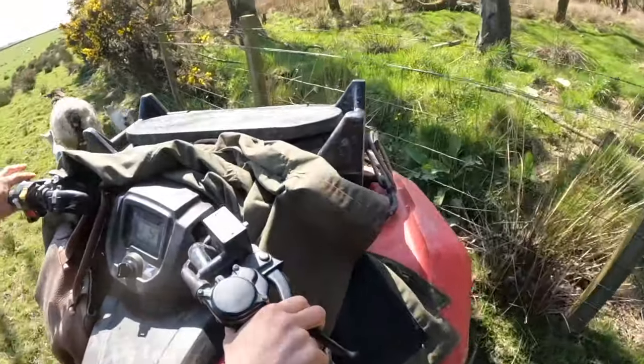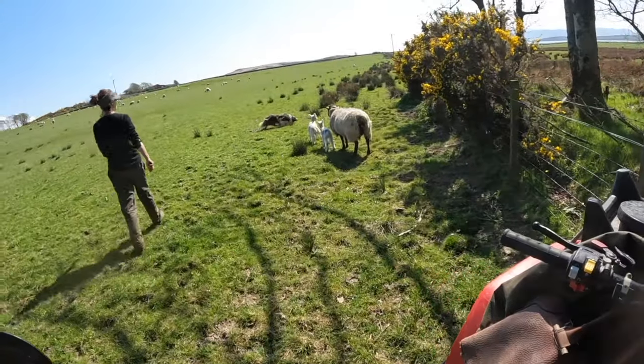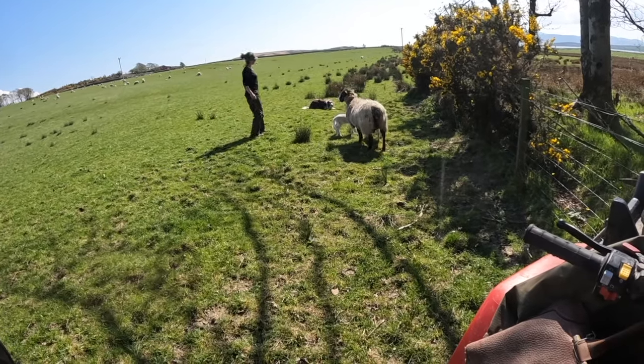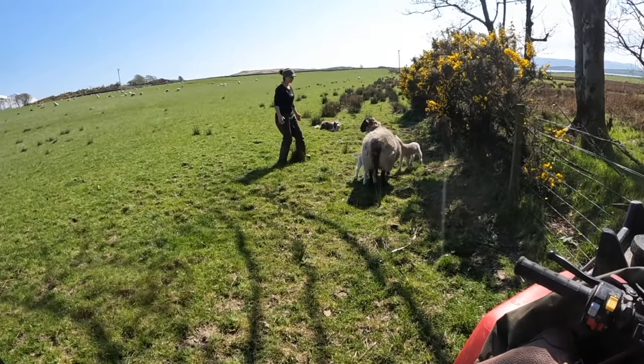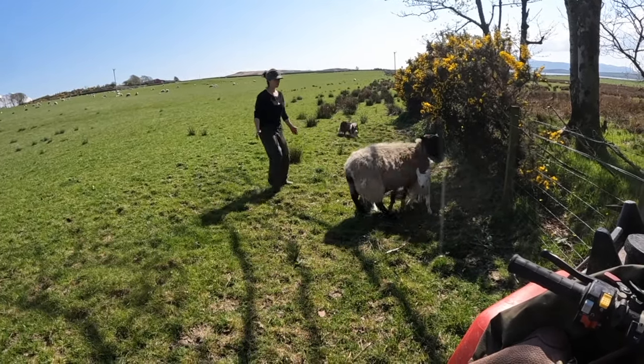Here I push the bike up against the fence just to give us a little bit of a right angle — it saves one more side to block. You can see the dog's blocking one side, I'm blocking another side, and the bike and the fence are blocking the other side. The weight of the pressure is with me and the dog.